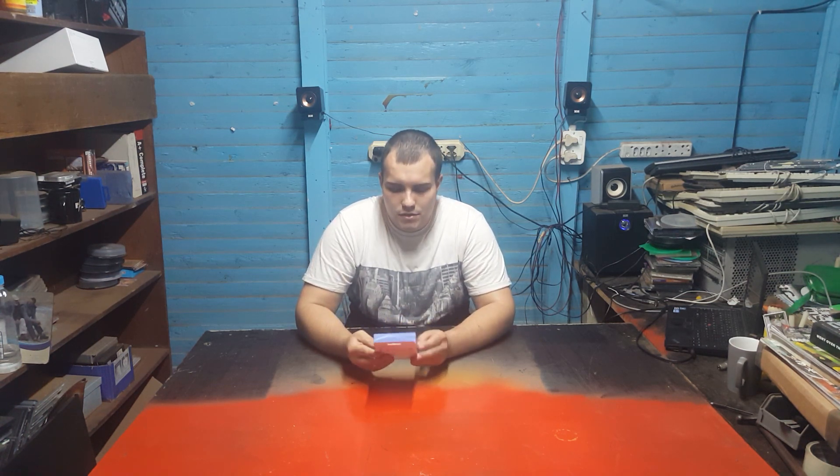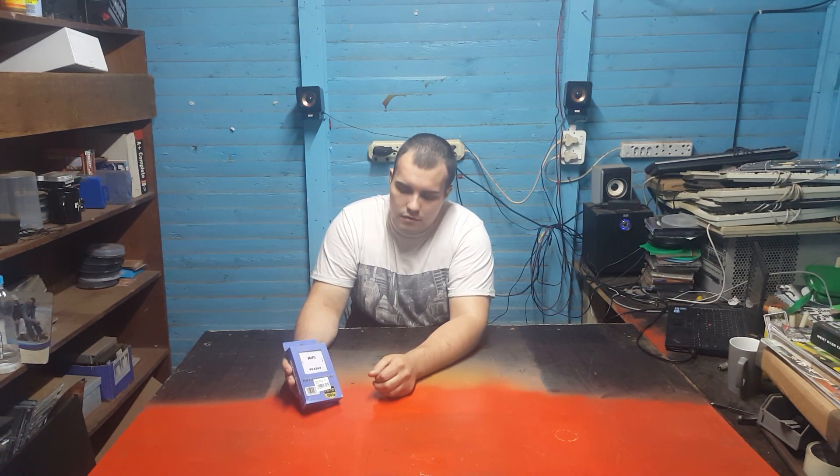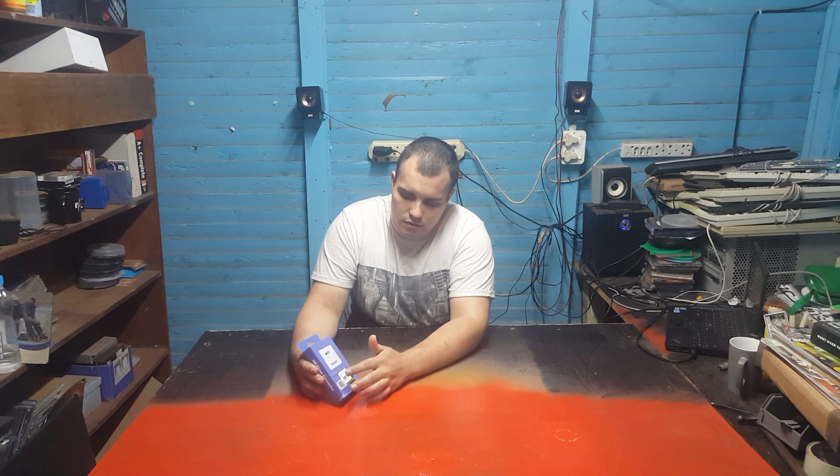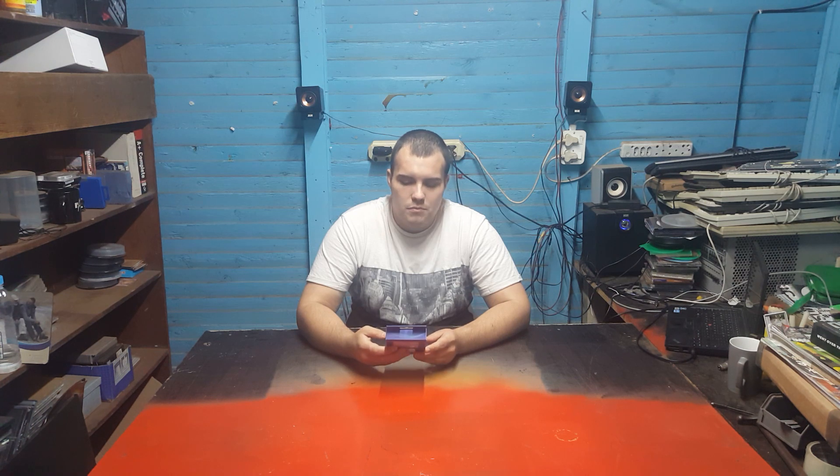So let's first have a look at the packaging and see what it says. On the front we have a little window where you can see the unit itself, and a sticker that says 'HD Video Converter.' It also claims Full HD 1080p — I find it hard to believe that through an AV port, but okay. Around the back there's a list of some features.